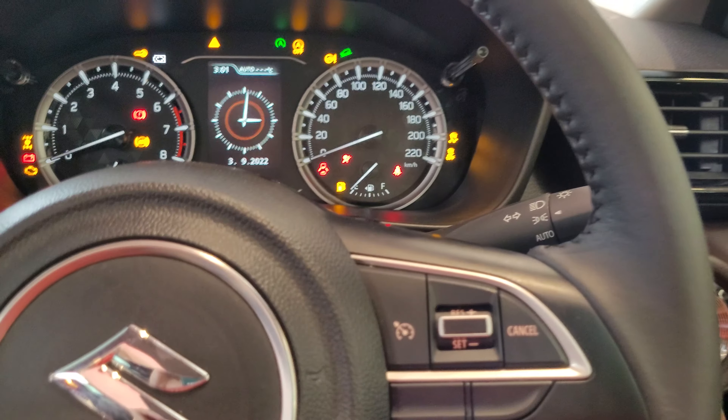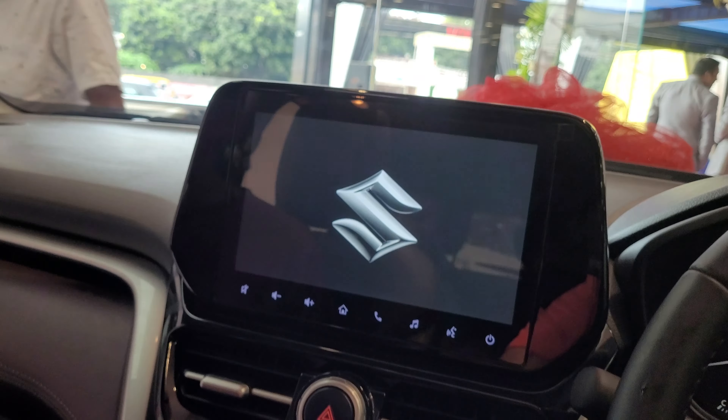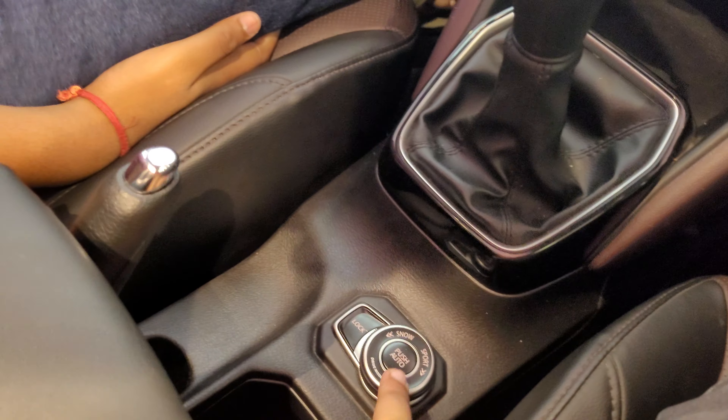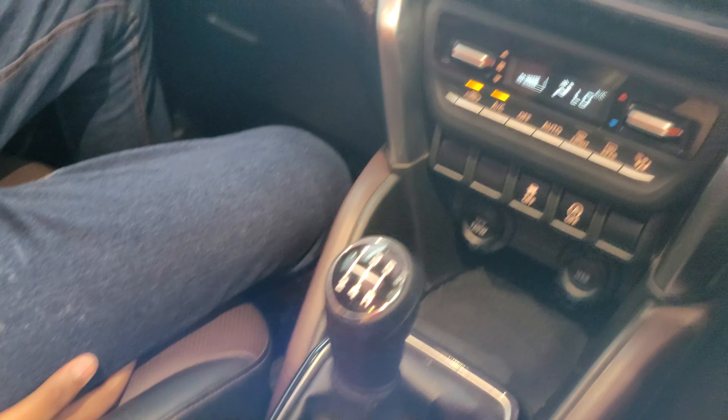This is the start button. This is the all wheel drive, all lock. Look how slick it is.